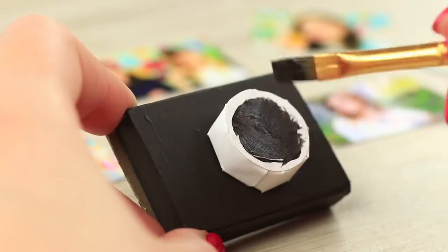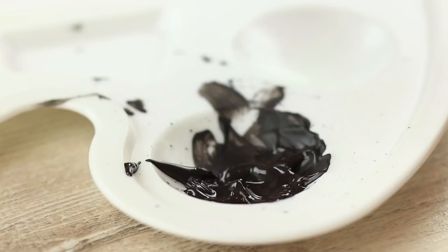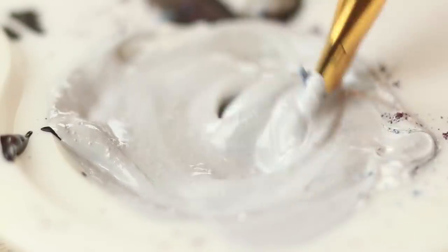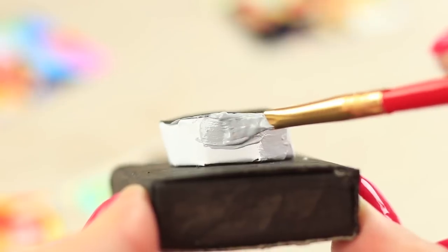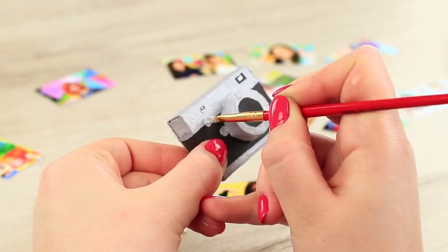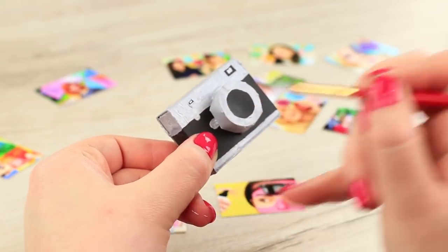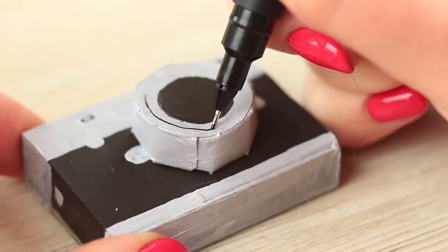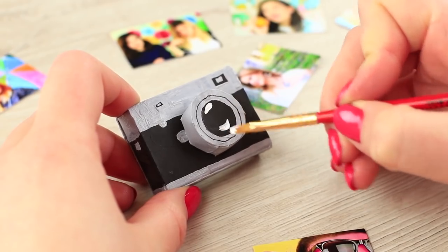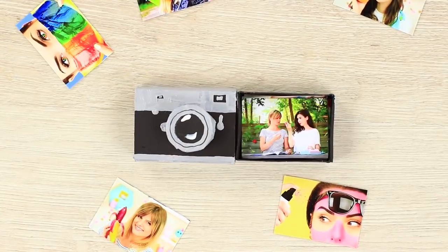Paint the camera lens black. Add white paint and glow eyeshadow to the black paint to get a silver shade. Paint the side of the camera lens with it and define the lens itself across the edge. Add some silver details to the camera, define the outlines with a black pen, and add reflections of light to the lens with white paint. Paint the pictures in the box.